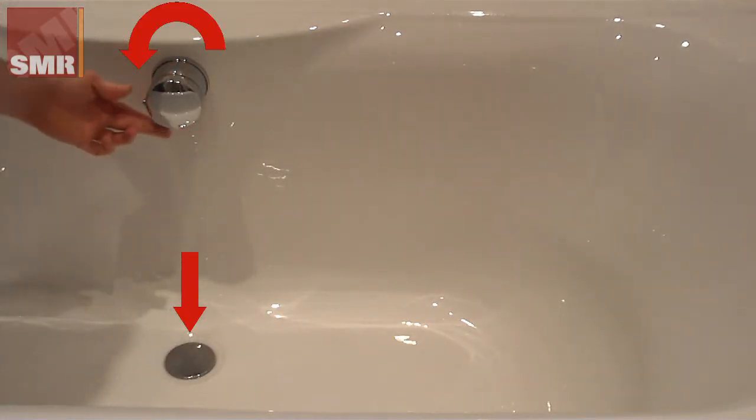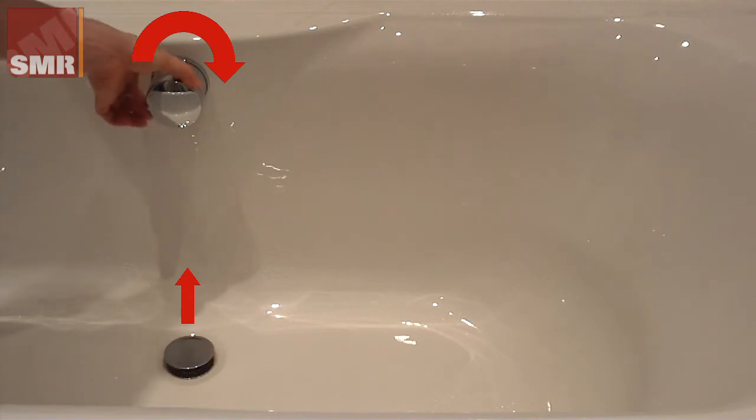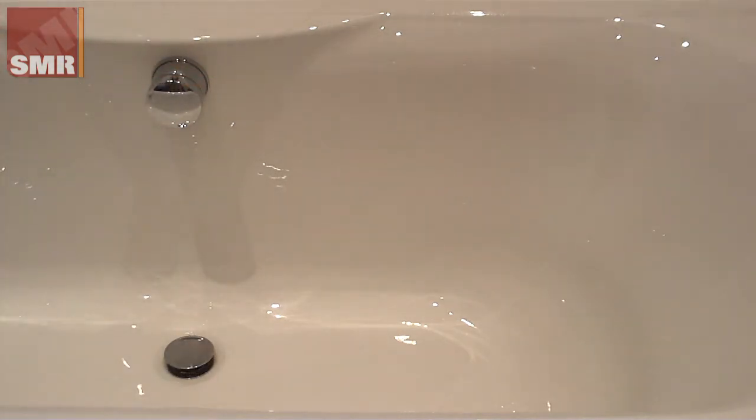Here we see a simple to operate bath filler with combined waste. A thermostatic shower valve is used to control the flow in this demonstration.